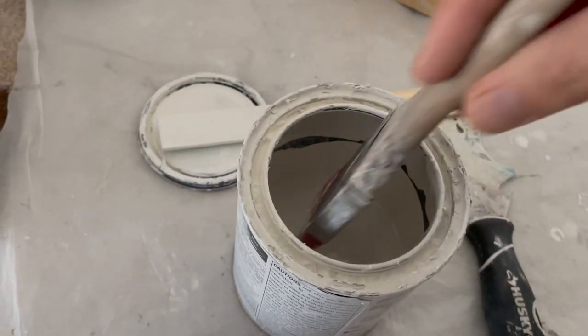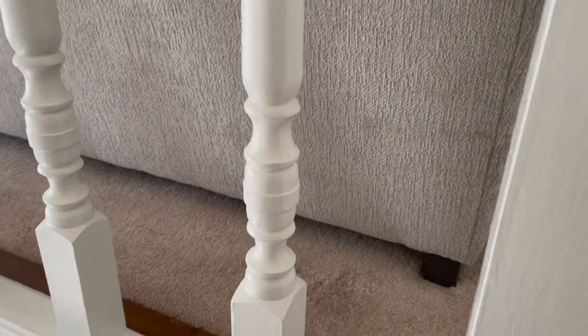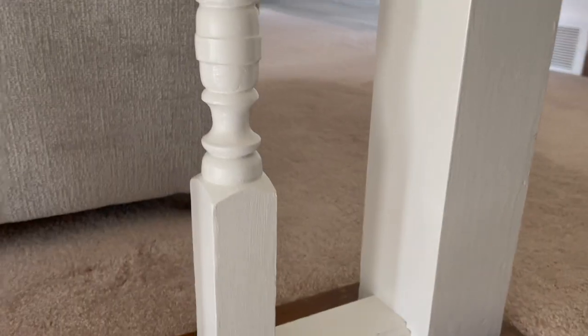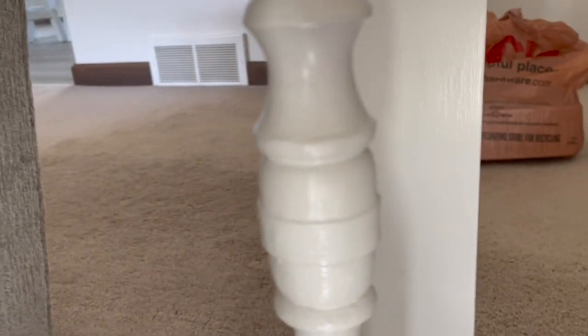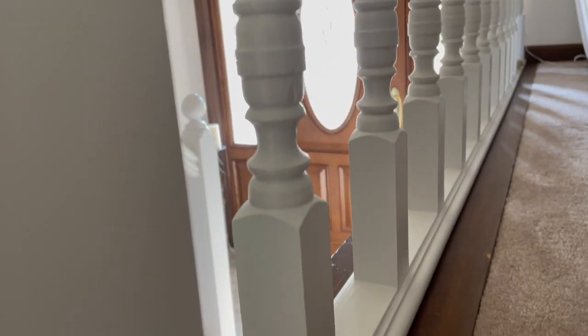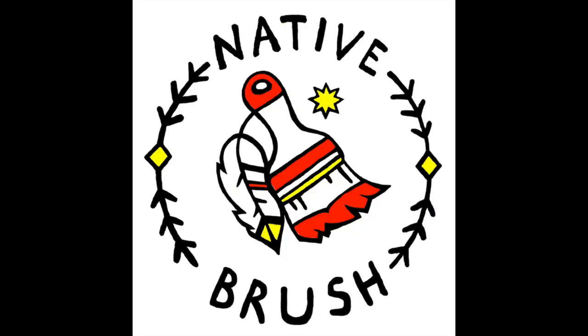The Sherwin-Williams Emerald Urethane is probably one of my favorite trim paints — I use it for trim, doors, and cabinets. That's what we used on the spindles previously, so I'm using that same paint for the touch-up. And boom — a little flashback for you. Here's the finished product. Can't even tell the crack was there. That's what we do — make things look like new.